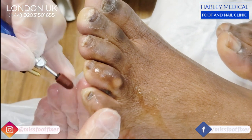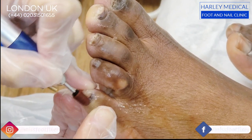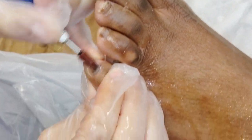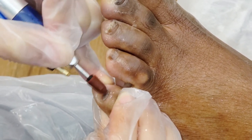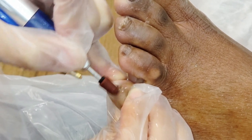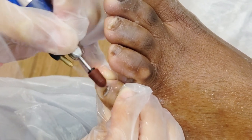We have some fungal nail infection and it causes a lot of pigmentation and thickening of the nails. As you can see, the nails are extremely thick. What we're going to do today is just file all this back and clean the nails up so that when we apply the therapy, it can penetrate a little bit more and there's less fungus to fight against, which is really important.